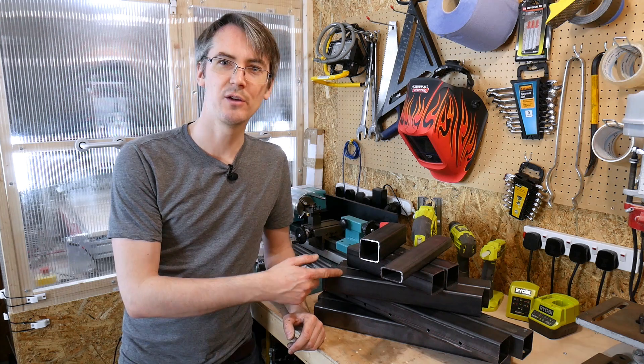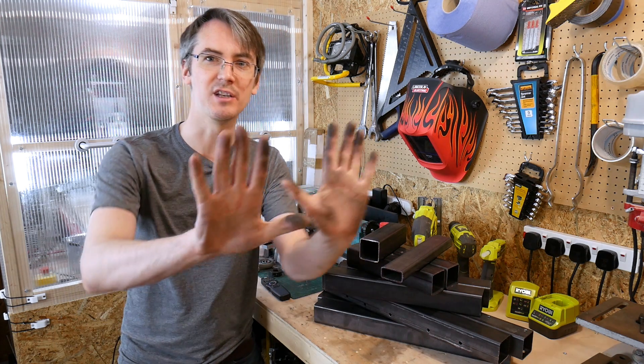That's all my metal cut and drilled, so now it's time to clean it up before we try and weld it, because it's all covered in nasty grease.